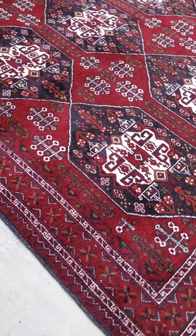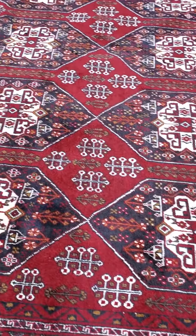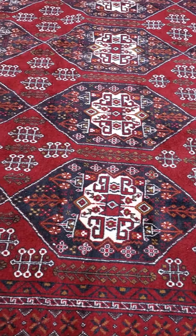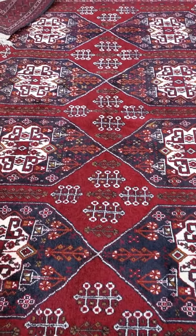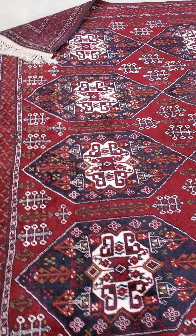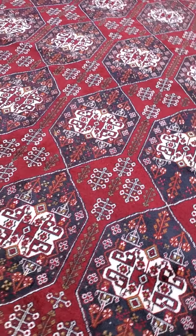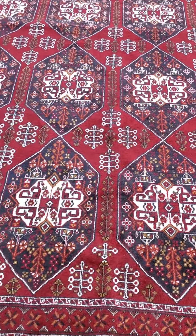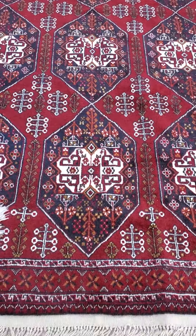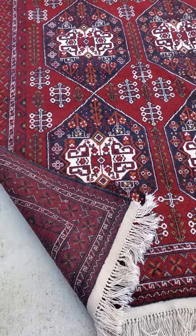All handmade wool on cotton foundation. Nice looking rug in spectacular shape. The size of this rug is approximately an 8 by 11 — I'll put the actual size in the comments, and again you're always welcome to give me a call.